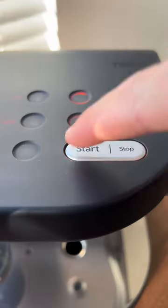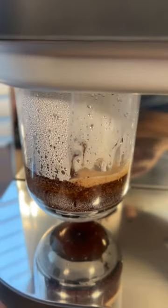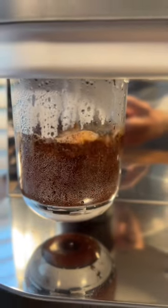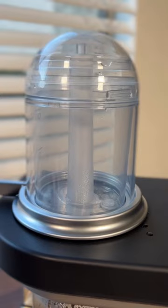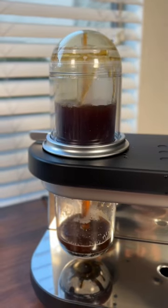So once it's brewing, all you have to do is sit back and watch. First, hot water is dropped onto the bed of coffee grounds and it sits there as a full immersion brew. Then the coffee is vacuumed through the mesh filter and up out of the top in this cool waterfall effect.